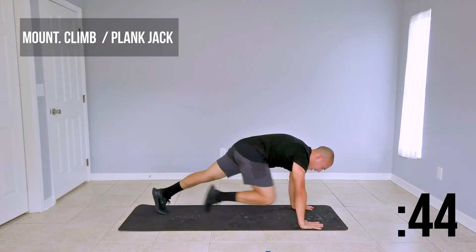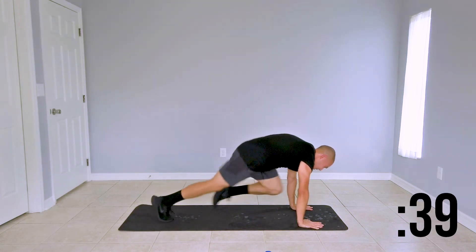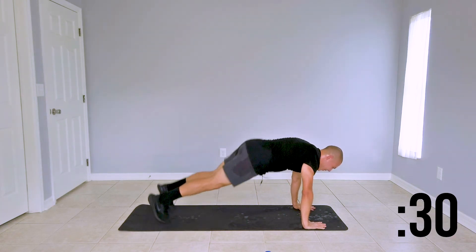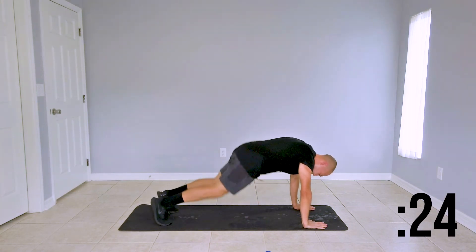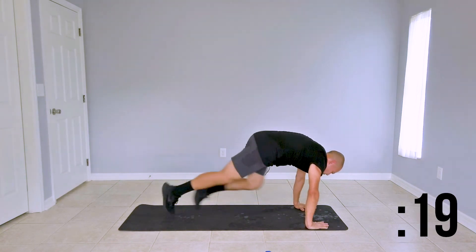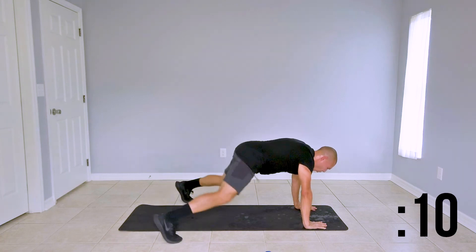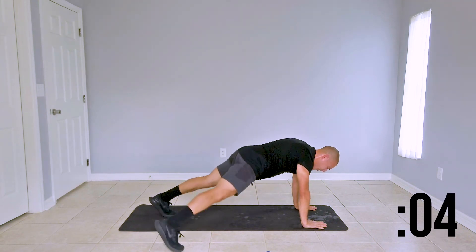Here we go — mountain climber: one, two, one, two. Speed it up. Make sure your joints are stacked, fire your lungs up. If you need a variation for this, just hold the starting position or simply bring them in slow, one at a time.